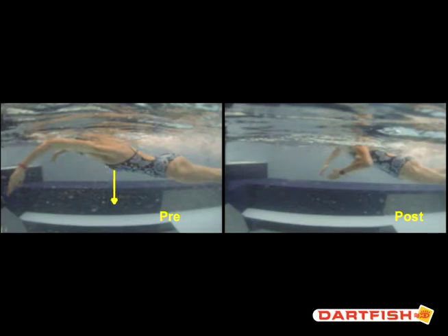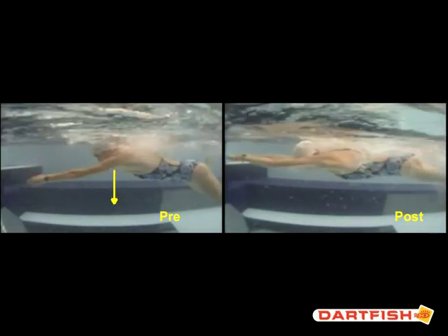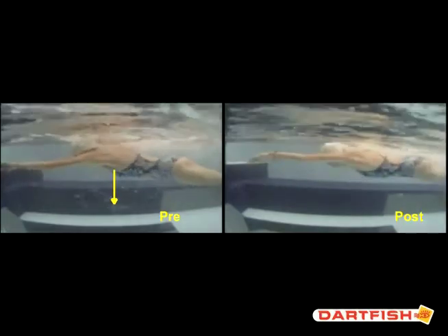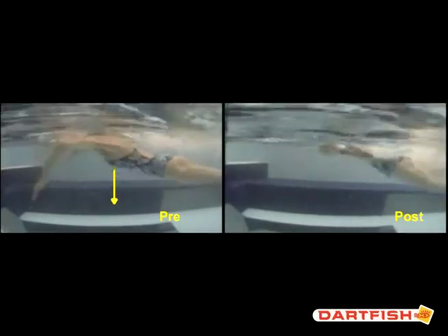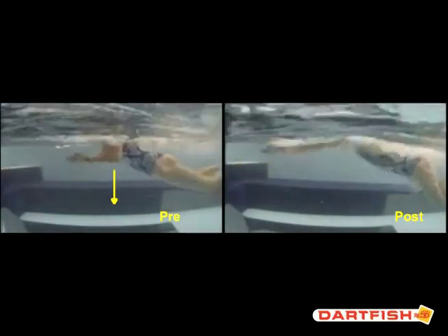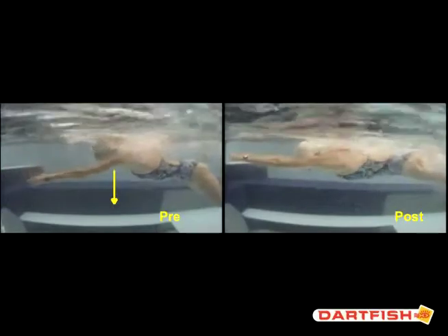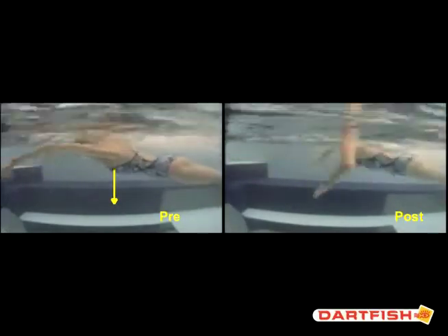Watch this — you go through a cycle and it lands a little bit behind. But in the post, you can see that chest slide forward, really driving off your kick. You're shooting your shoulders, your elbows, your hands forward. Awesome clip.